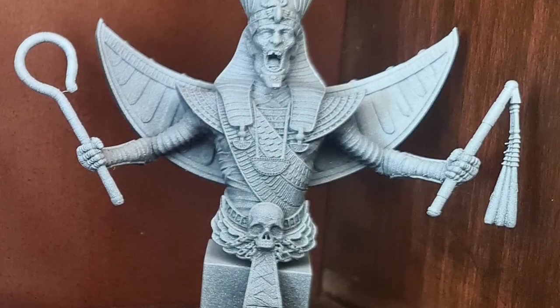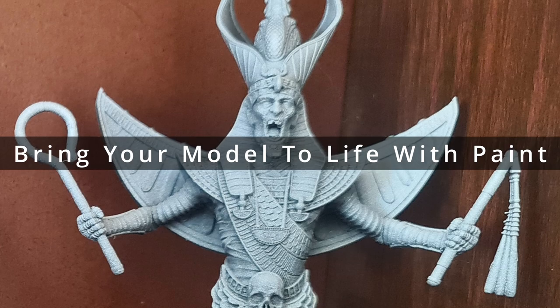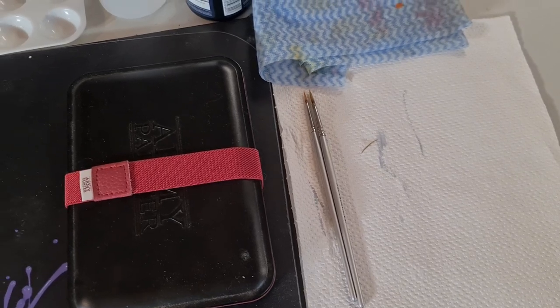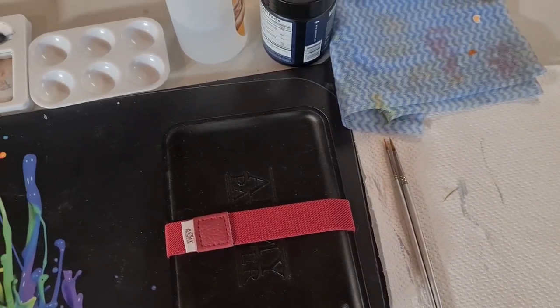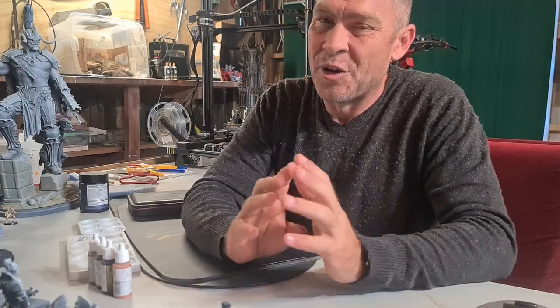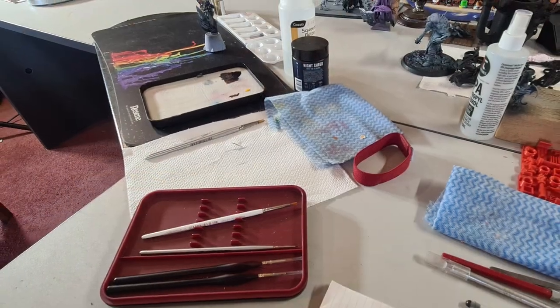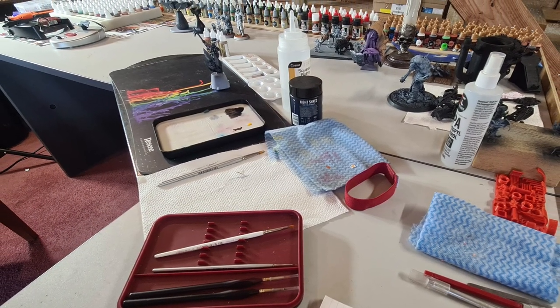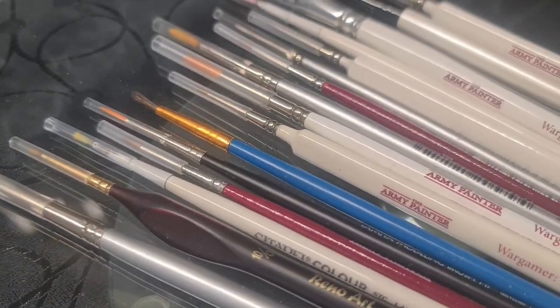Now you've got yourself a primed model ready to paint — what are you going to need? Obviously there are some essentials: a paintbrush, a cup of water to wash your brush out, a palette to put your paint onto, and a keen eye. Essentially that's it, but that's not where we're going to stop. In my basic kit, I have a selection of paintbrushes, paper towel and cloth for drying and dabbing extra paint off my brush, and a bottle of water.